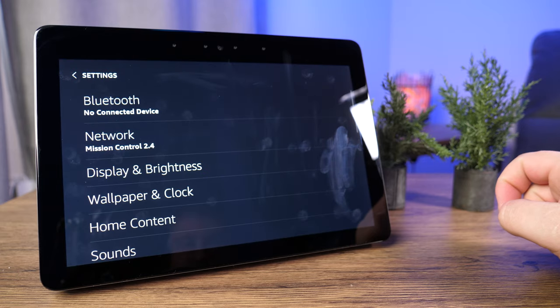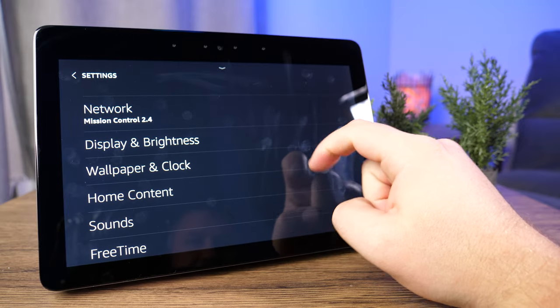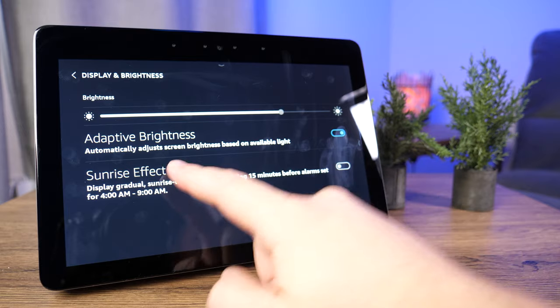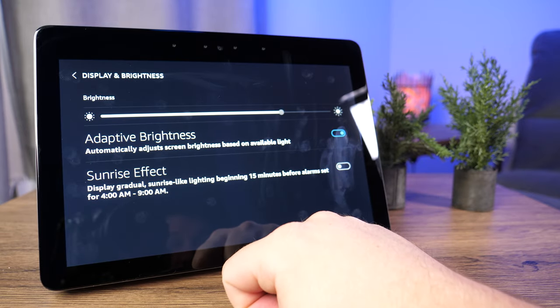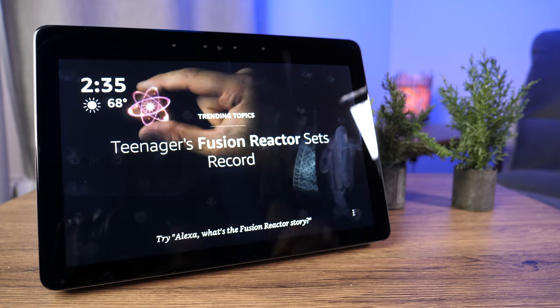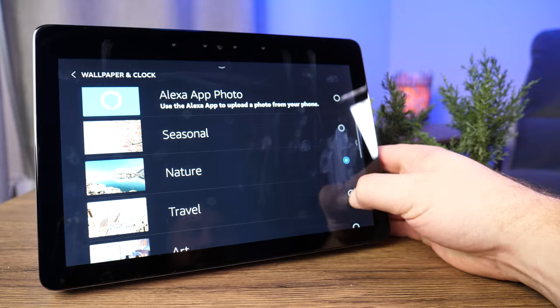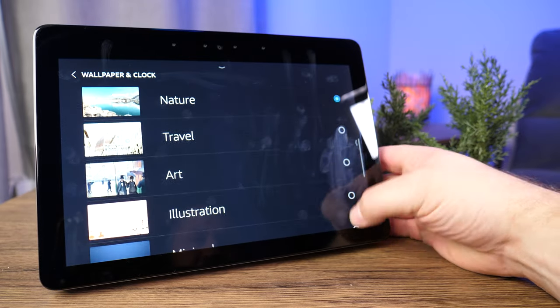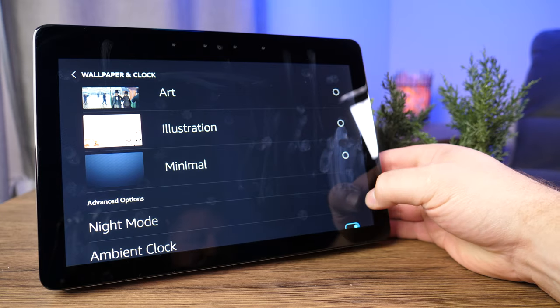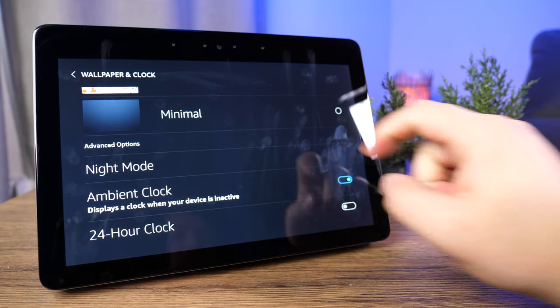Going into Settings, this is where you'll spend most of your time customizing everything. You can connect to Bluetooth devices, change your network, and access Display and Brightness. You can set up adaptive brightness so the screen changes based on ambient light, just like your phone. There's also a sunrise effect — a gradual sunrise lighting 15 minutes before an alarm to slowly increase brightness. Under Wallpapers and Clock, you have a variety of wallpapers: seasonal, nature, travel, art, and minimal. Night mode and ambient clock can be toggled on and off, and you can enable a 24-hour clock.